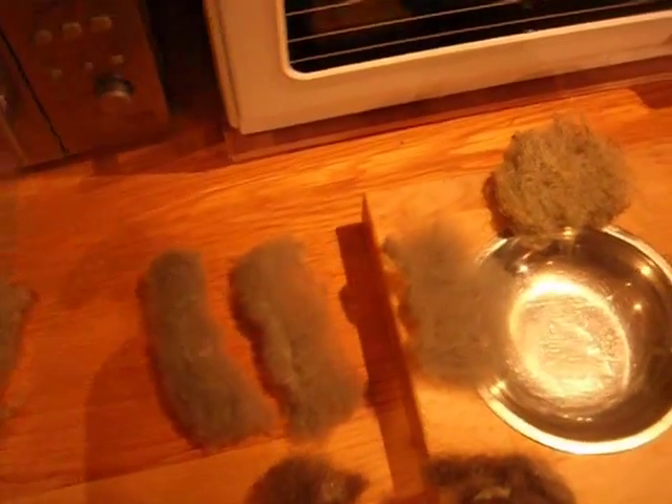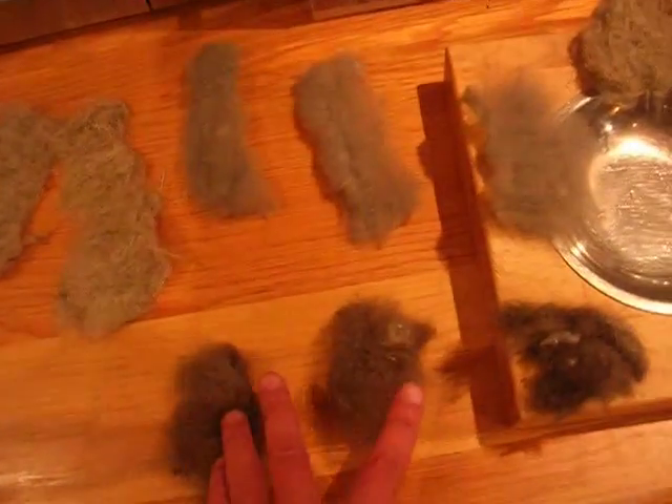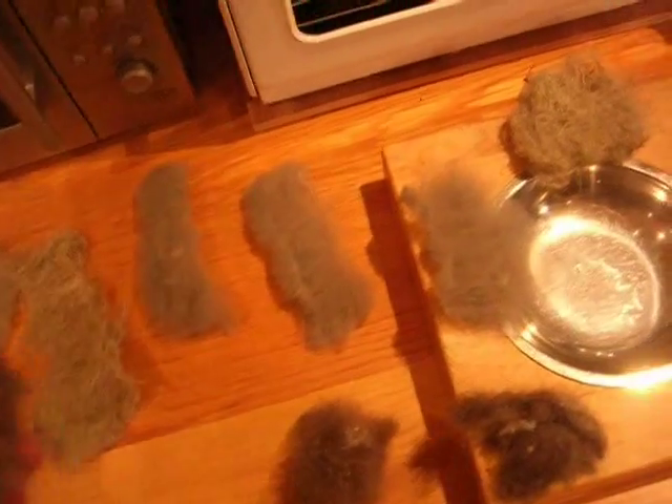I've got some nettle fibre here, some wool fibre and some cat hair. I don't know if that will take but I'll give it a go.